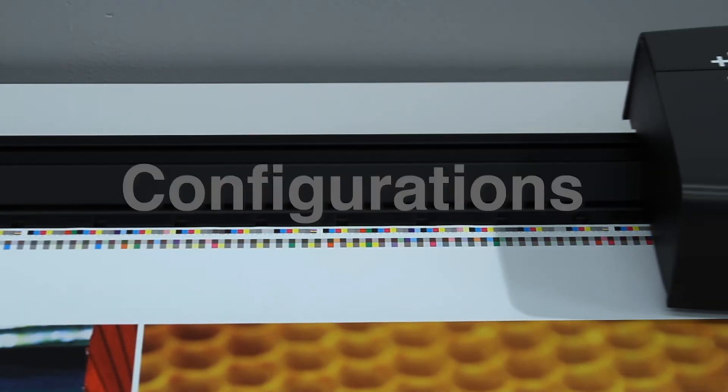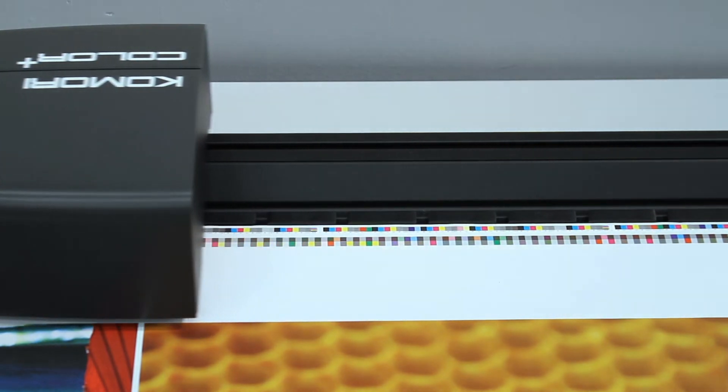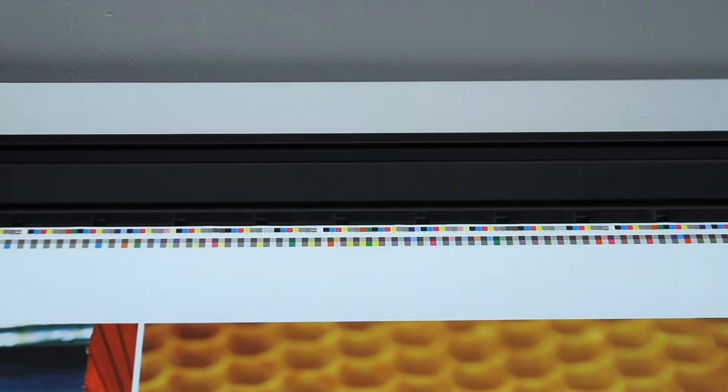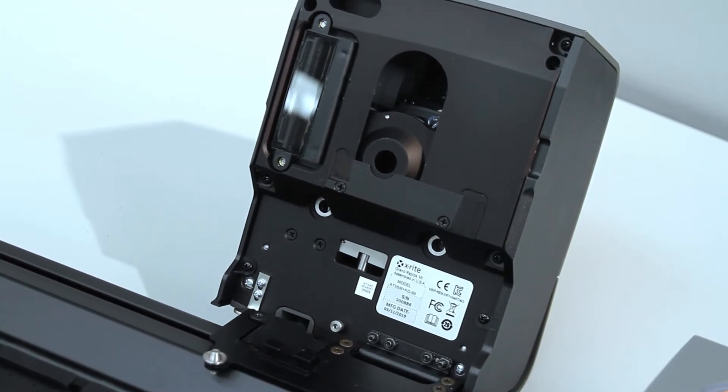The Komori Color Plus is available in a variety of configurations including 29-inch or 40-inch scan links, as well as density or spectral measurement modes. Head options available include a medium spot head or a polarizer head.